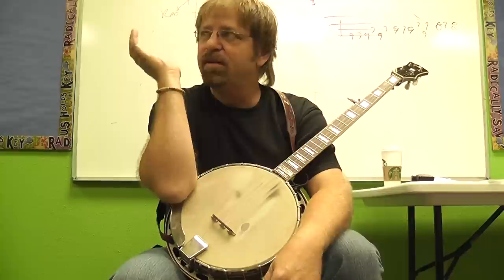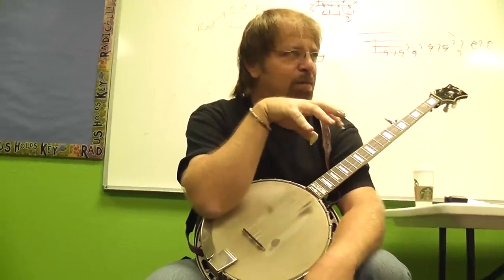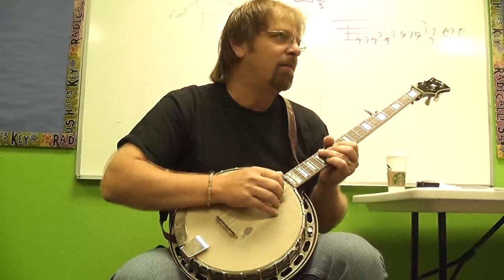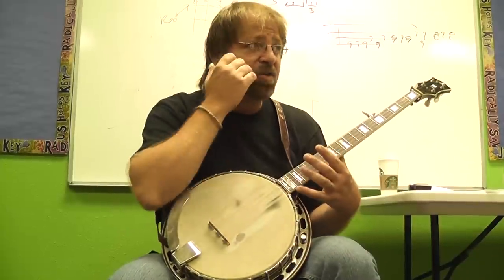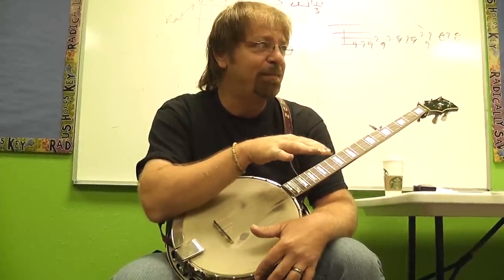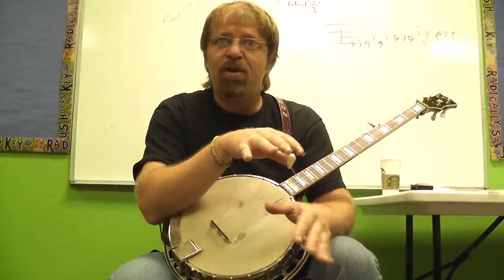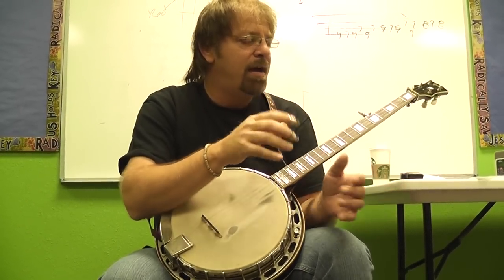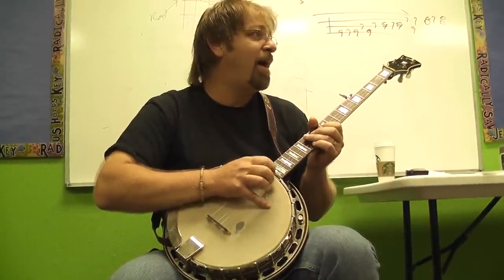How many here have a Foggy Mountain banjo record? Most of you. If you remember 'Reuben' - when Josh takes the dobro break, Earl comes in and does a vamp, kind of dampening the strings and doing a quasi-roll pattern. I always thought that was the coolest thing ever. It works great behind a guitar solo. One of my favorite people to do that behind is Tim Stafford or Keith - they have a pretty fluid style of playing lead. Dobro is kind of fluid too, but it works really well. It gives a good counterpoint to guitar or dobro.